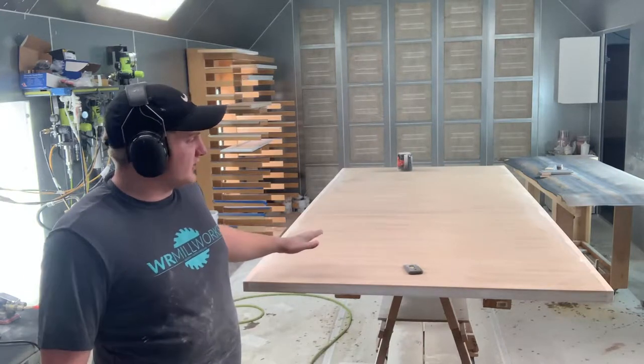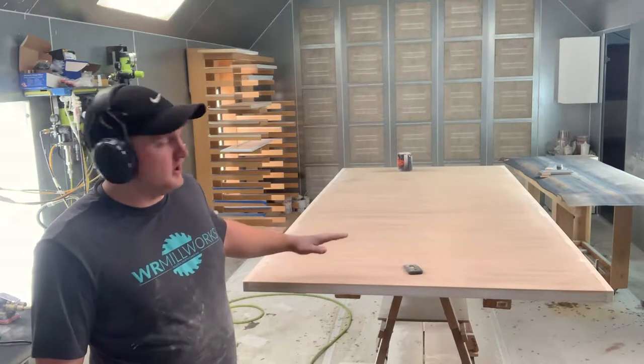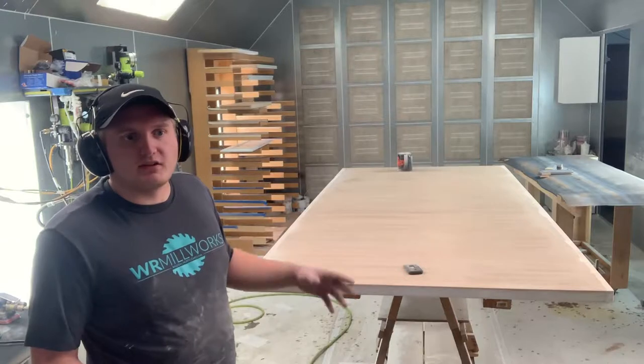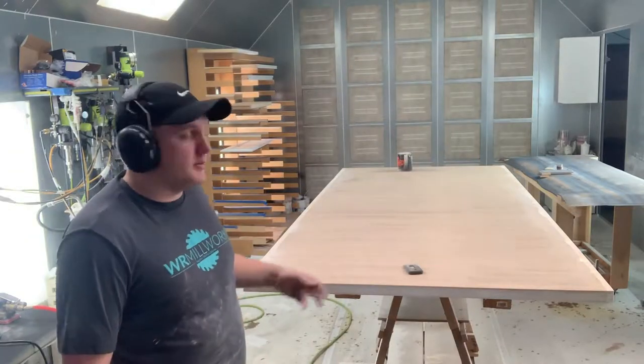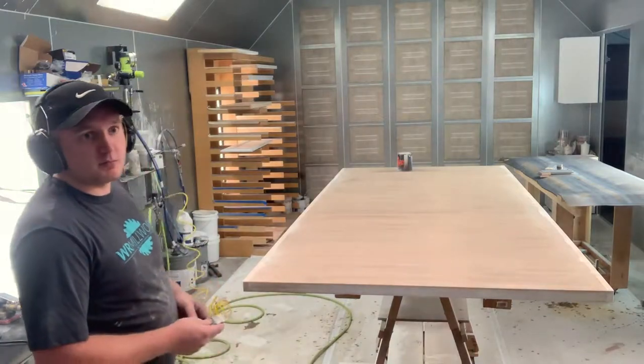Now that the door is sanded — I went ahead and sanded the back that hasn't been primed yet or patched — that's to open up the pores just a little bit so that the paint gets better adhesion. I'm going to go ahead and blow it off and then get ready to prep my paint and my sprayer.